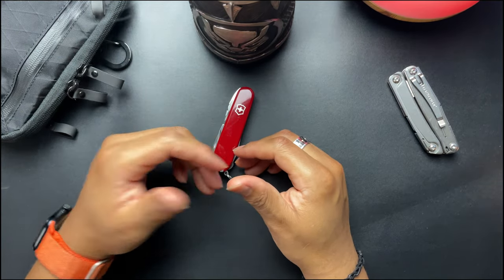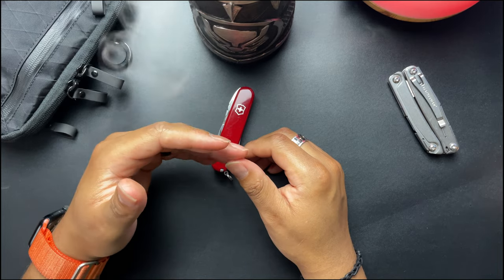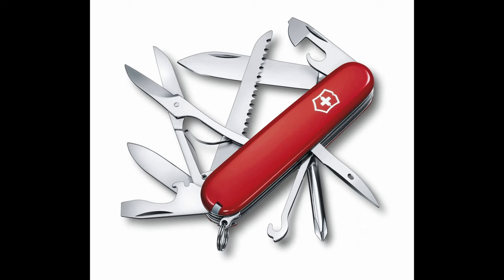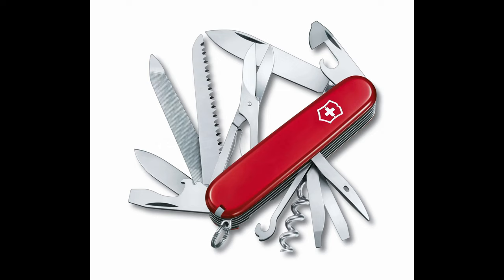Before we go on, here are five other Victorinox recommendations on Amazon that go on sale at different times. The Huntsman seems like a popular choice among outdoor enthusiasts — it's got a large blade, wood saw, scissors, corkscrew, can opener, and a ton of other tools; probably best for camping and hiking. The Field Master is basically a Huntsman but switches out the corkscrew for a Phillips screwdriver. The Ranger has that outdoor activity use in mind as well — it offers a large blade, wood saw, scissors, screwdriver, can opener, and a wire stripper.